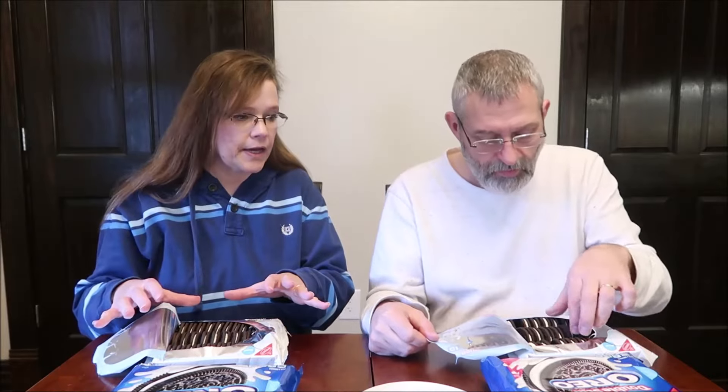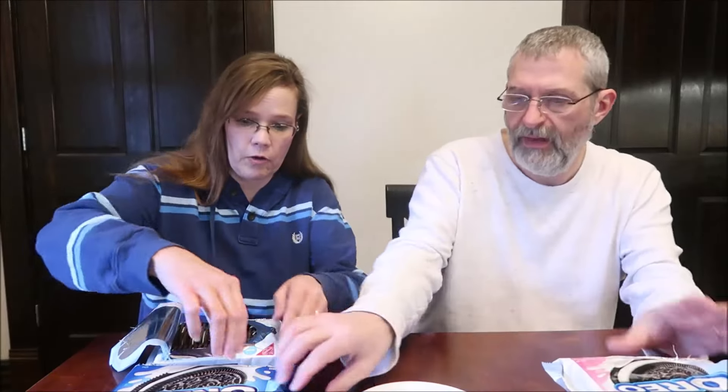Let's keep them in the package and pull them out separately so I can tell them apart. The gluten-free one looks like a regular Oreo cookie — the color and everything looks the same.